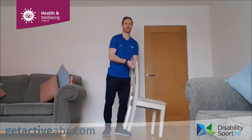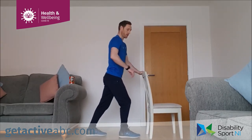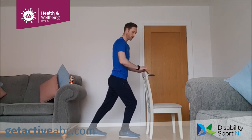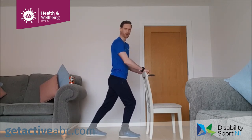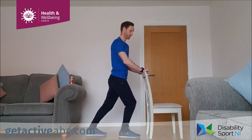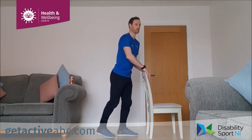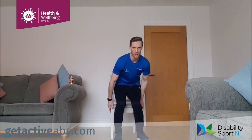Last stretch — back heel up off the floor, shift the weight into the front leg, use the chair for balance. Hold that posture there, keeping that back leg nice and straight, stretching the calves at the bottom of the legs. Change over. If we're in the chair, we're just going to come down and relax.